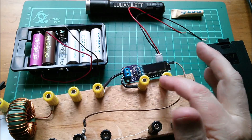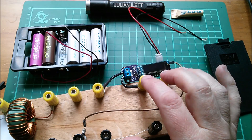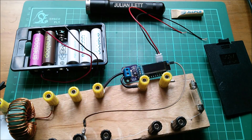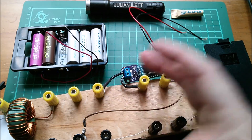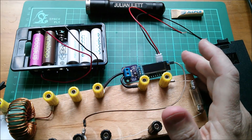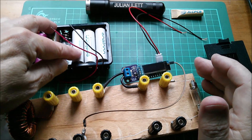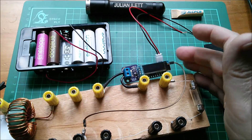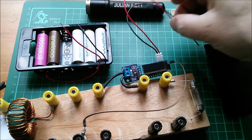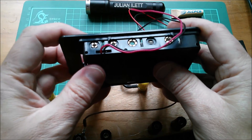It is fairly power-hungry, and I was finding that 9 volt nickel metal hydride rechargeables just weren't lasting long enough for a full session — maybe a large part of a day. So I wanted more capacity in the form of six AAs to power this. It's just a case of joining these wires.